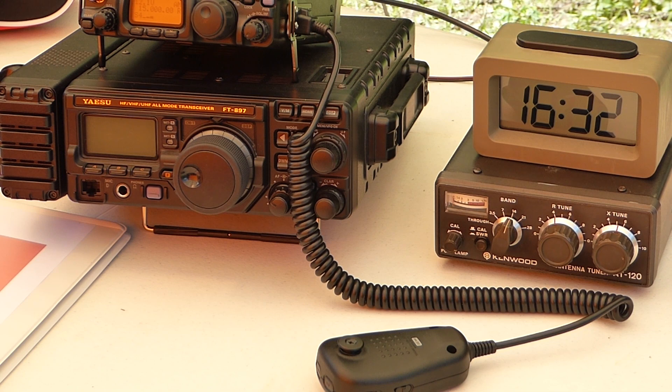Being careful with the manual tuning process, I can help preserve the health of the power amplifier unit in the FT-817. With automatic tuners, you have no control — the tuner keeps going until it finds a good match, often exposing the rig to very high SWR levels. You also can't stop the process to give the power amplifier a break. Okay, we're all hooked up and ready to go.